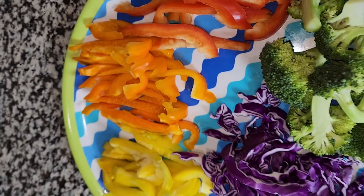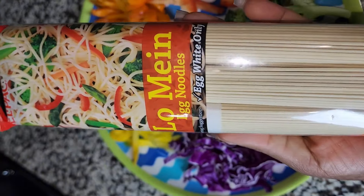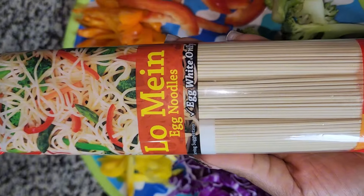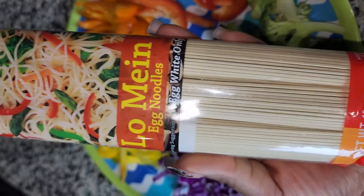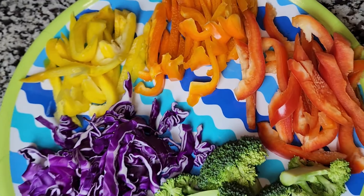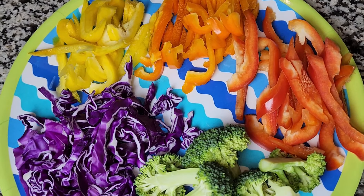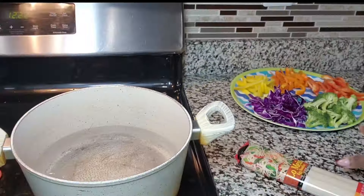I'll be using this lo mein — you can use other brands or maybe a regular spaghetti, but this is what I'm going to be using today. Guys, stay tuned, and if you have not subscribed to my channel please click the red button below to subscribe for more content like this.